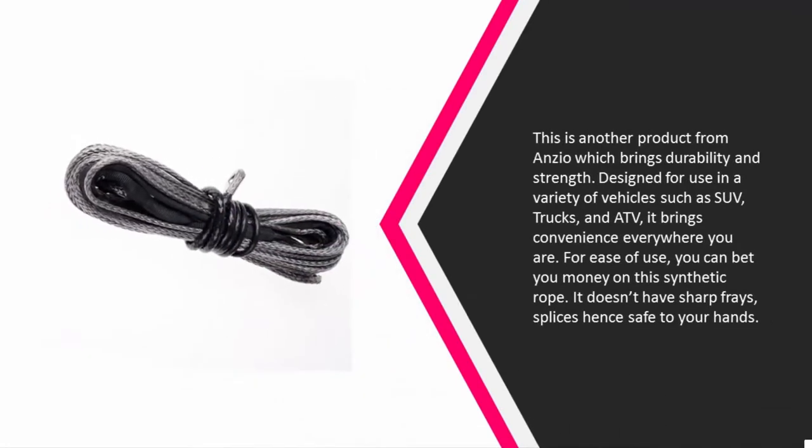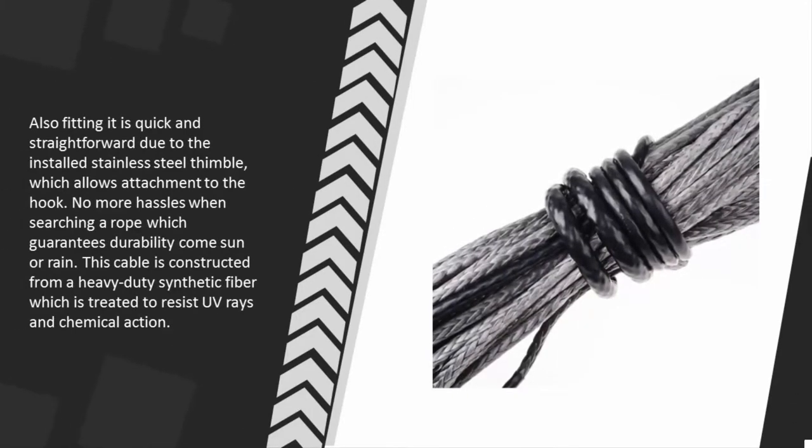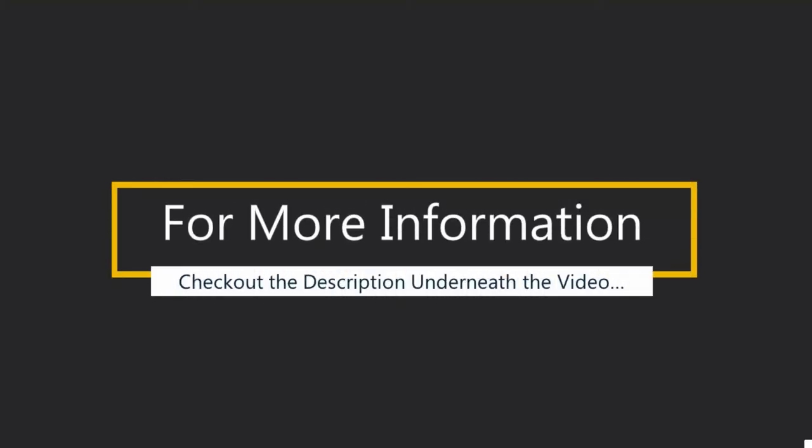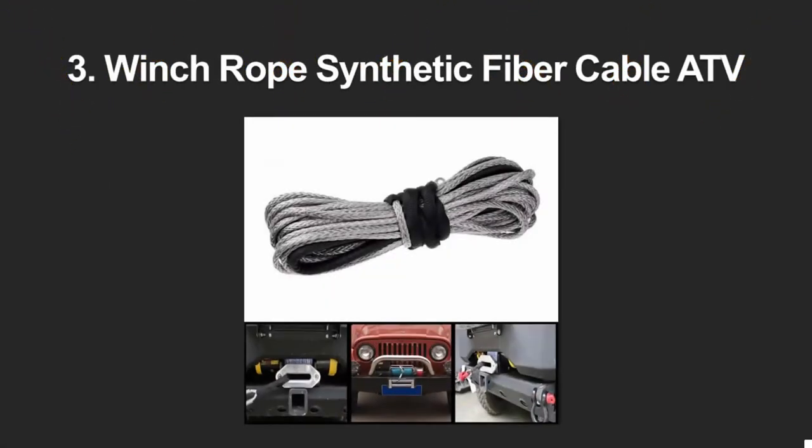At number four, this is another product from Anzio which brings durability and strength. Designed for use in a variety of vehicles such as SUVs, trucks, and ATVs, it brings convenience wherever you are. For ease of use, this synthetic rope doesn't have sharp edges or splices that are unsafe to your hands. Fitting it is quick and straightforward due to the installed stainless steel thimble, which allows attachment to the hook. This cable is constructed from heavy-duty synthetic fiber treated to resist UV rays and chemical action.